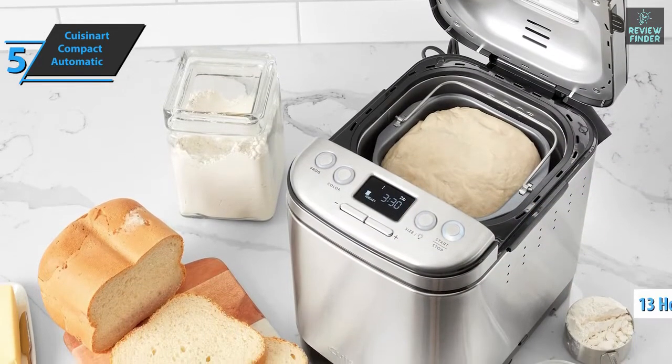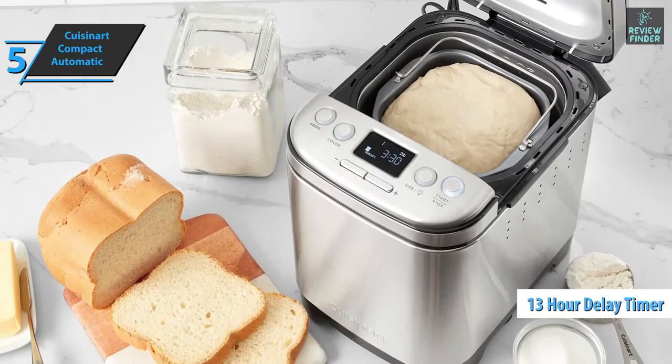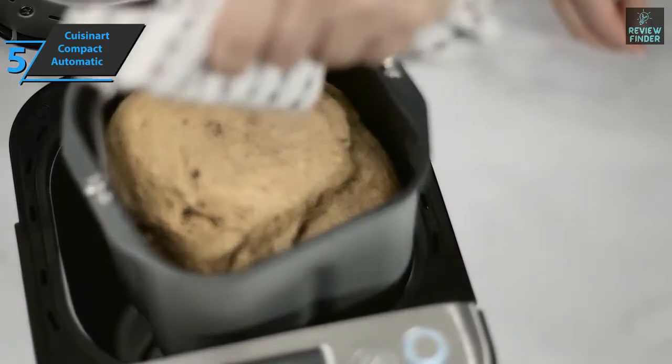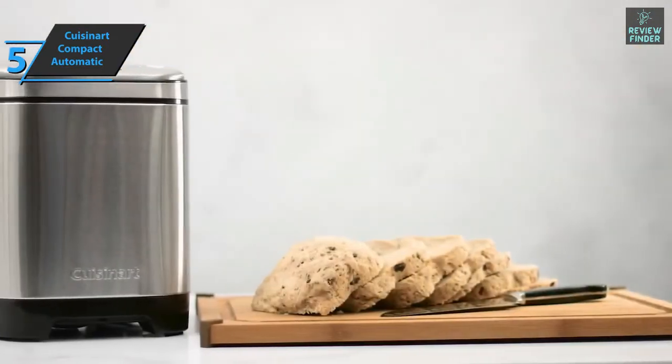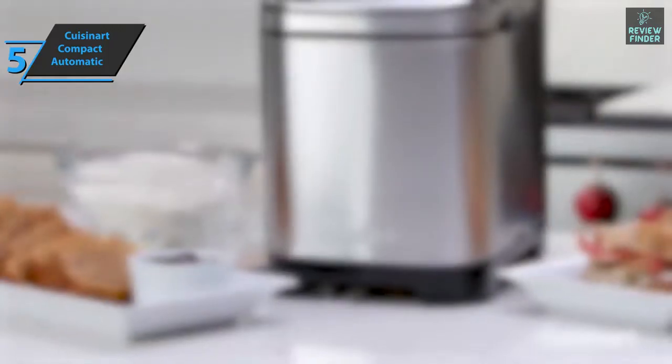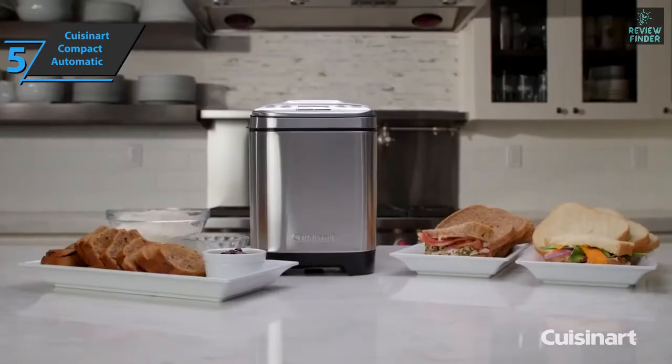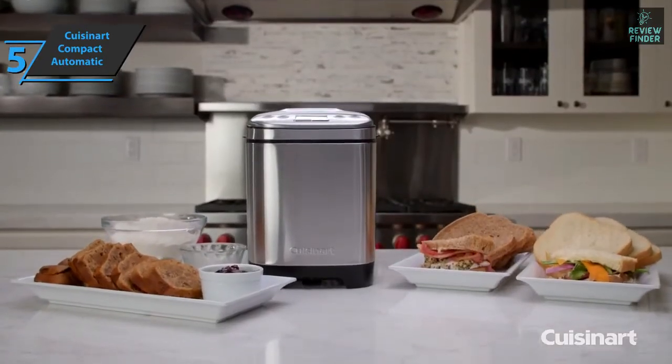Reliable and quick recipes include almost everything from gluten-free and artisan bread to a variety of sauces and jams. With a convenient 13-hour delay start timer, the aroma of freshly baked bread can be waiting for you when you wake up. The product comes in the size of 10.25 by 13.25 by 11.25 inches. This is a quality device, and all we can do is recommend it.